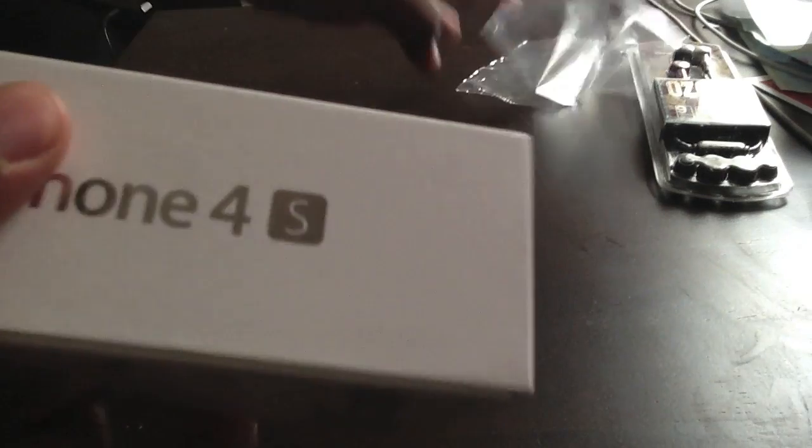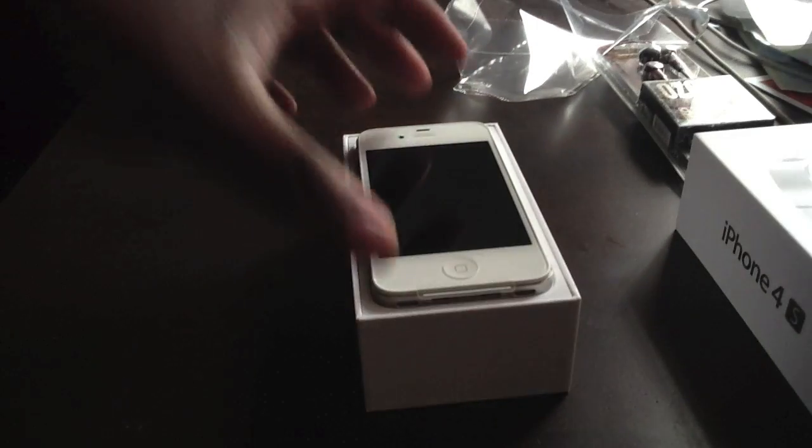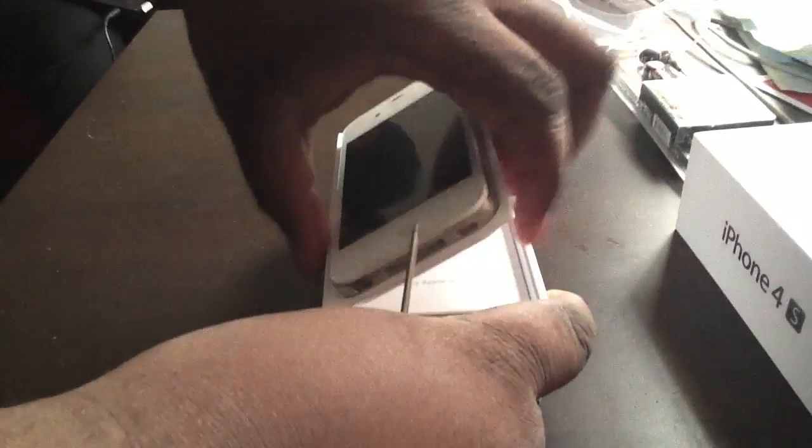We got the plastic off — there we go, now it's time to unbox it. The iPhone 4s in white. Like I said, I really wanted the black version, but this is what came in.